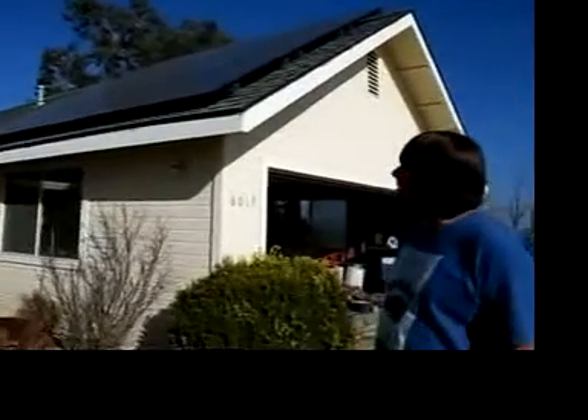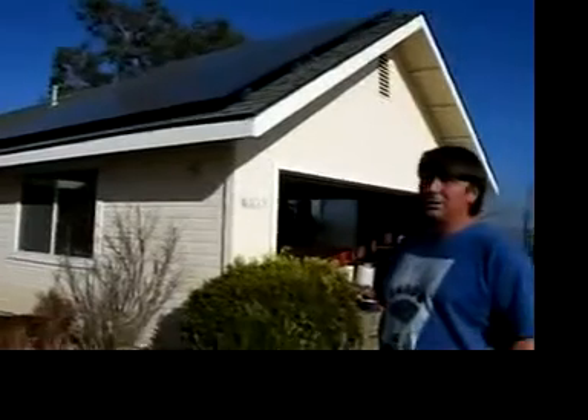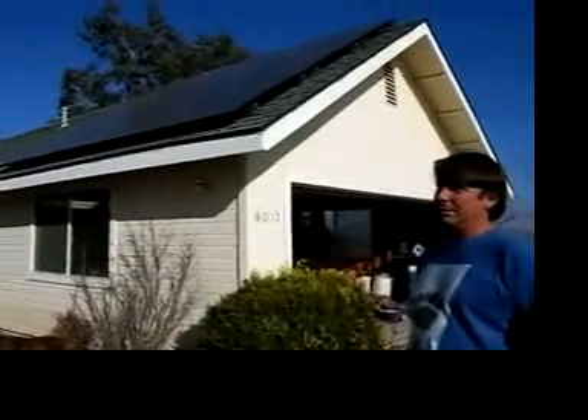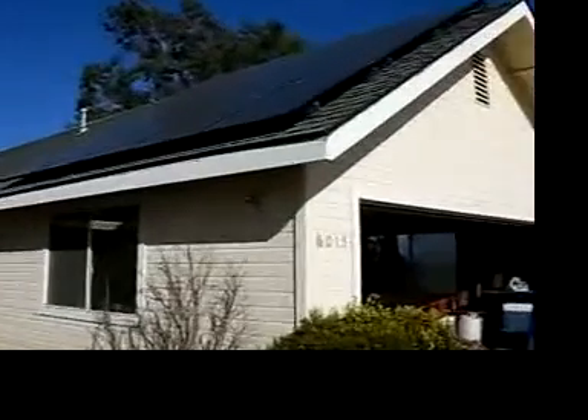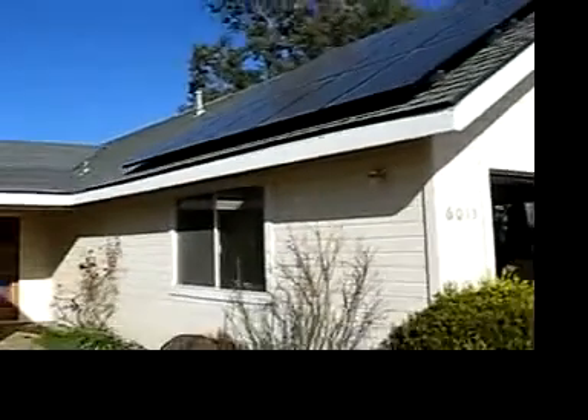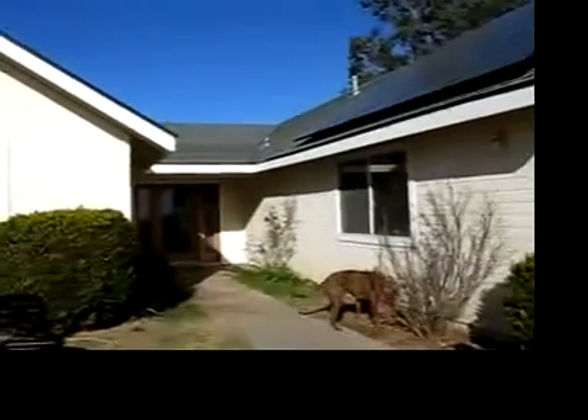We put these panels in about almost two years ago, and at the same time we reduced our energy usage of the house, so we ended up having surplus power. The way the law is, we have to give that power back to the utility, so we had to come up with a constructive way to use it.